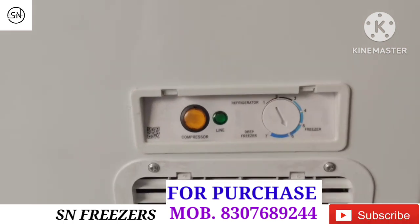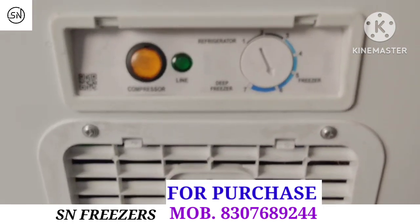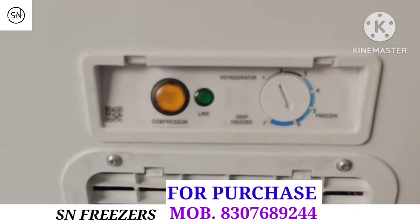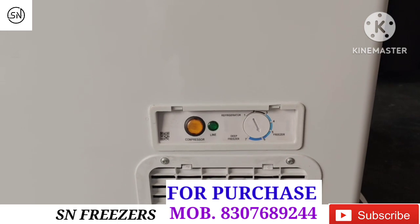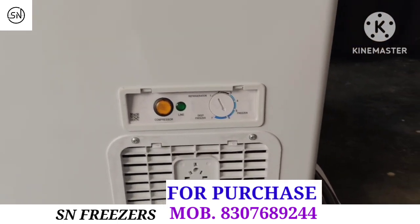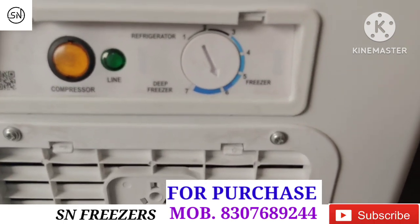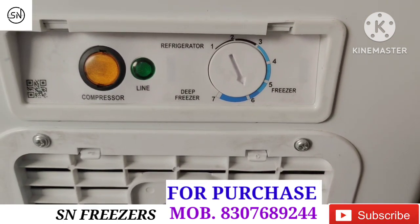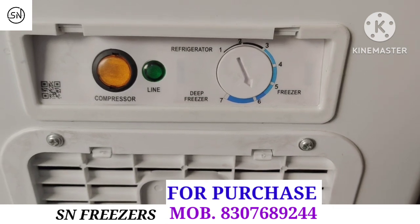When the compressor is on, the orange light will be on the front, and when the defreezer is on, the green light will be on the front — so you will know if your defreezer is on or not. As you can see, you need to set the temperature from 1 to 7 or 1 to 5 — if the temperature is kept lower it will only be a cooler.